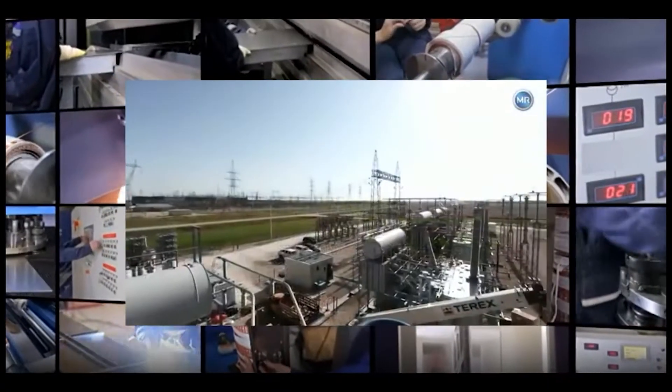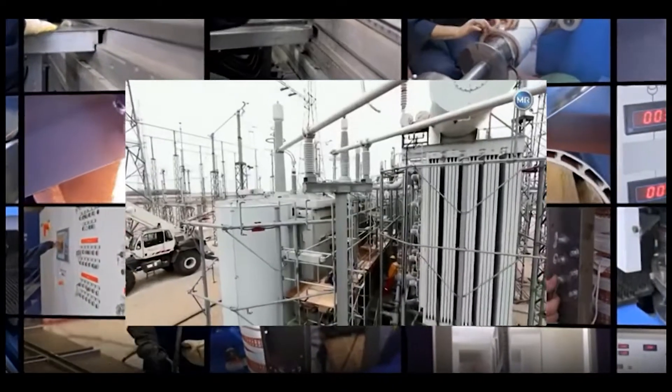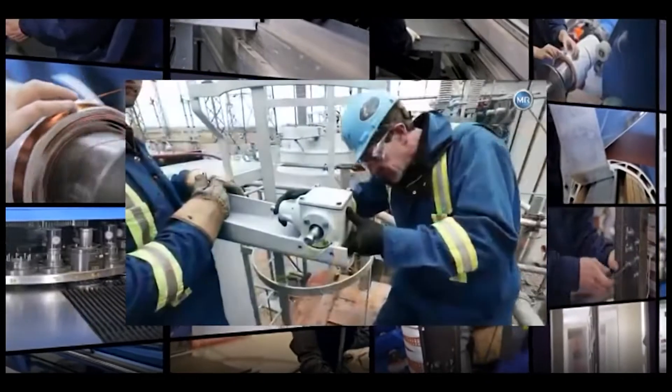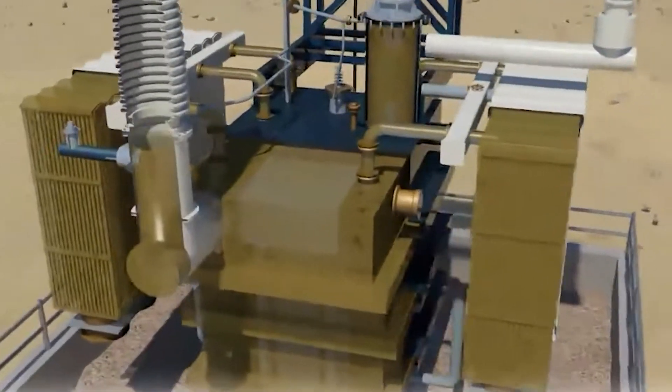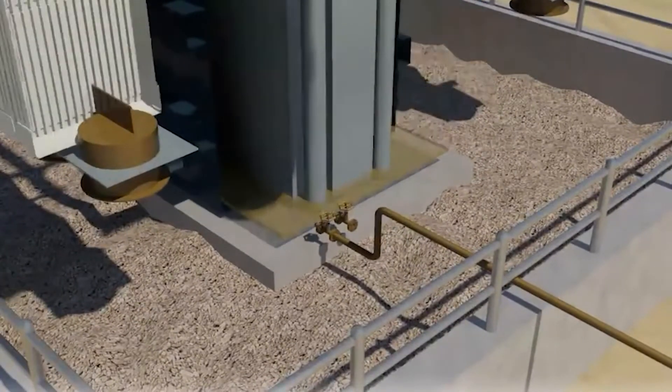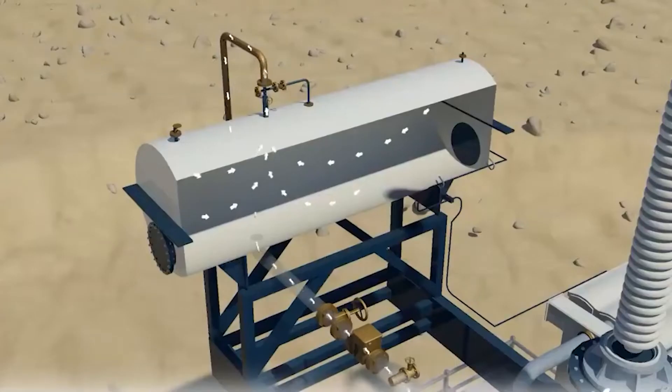Modern technologies for the installation of large transformers ensure low water content in insulation materials right up to the start of operation. But at the repair stage, when complete depressurization and oil removal are performed, the transformer is especially vulnerable to humidity.